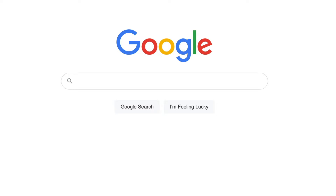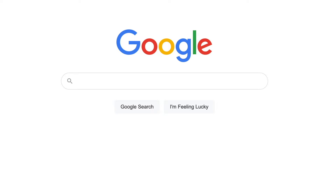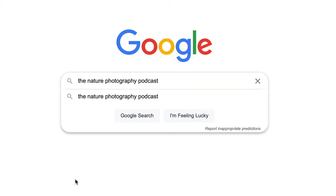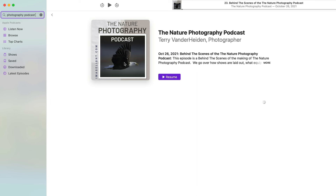If you're looking for more nature photography content, check out my podcast, cleverly named The Nature Photography Podcast. It can be found on all the main podcasting sites — Apple, Spotify, Google, and others. Search for The Nature Photography Podcast and look for the bald eagle logo. I'm Terry Vanderheiden — thanks for watching and we'll see you next time.